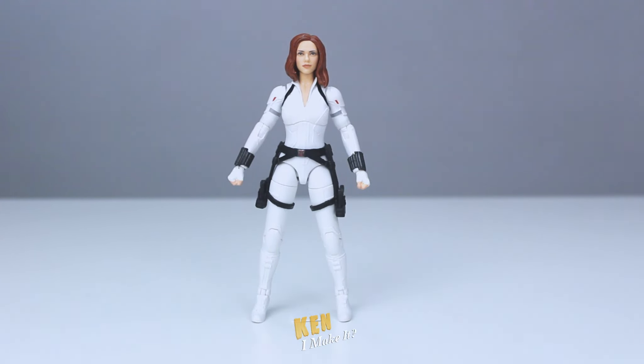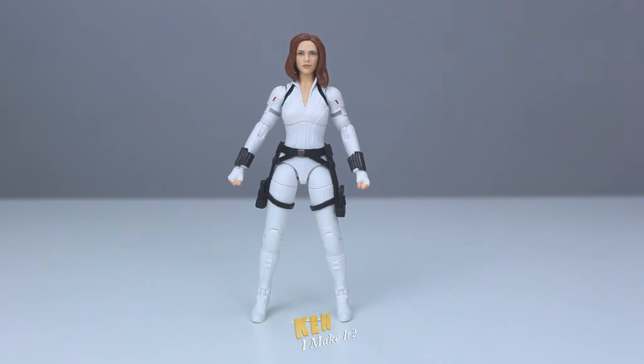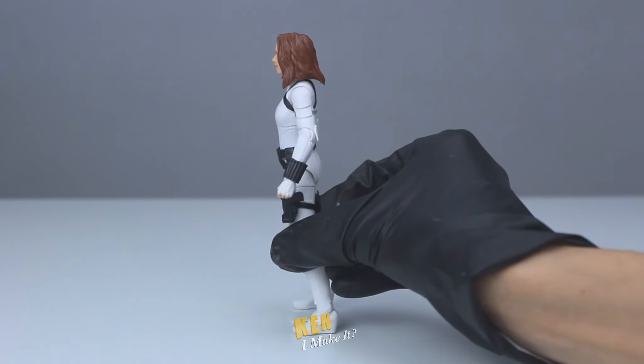I can't do Taskmaster and not do Black Widow. Everything was overexposed — let me try again. That's better. Today I want to work on a Black Widow figure from the movie.